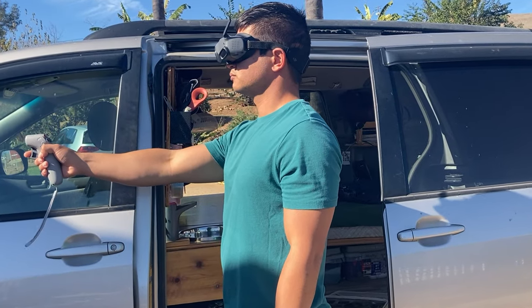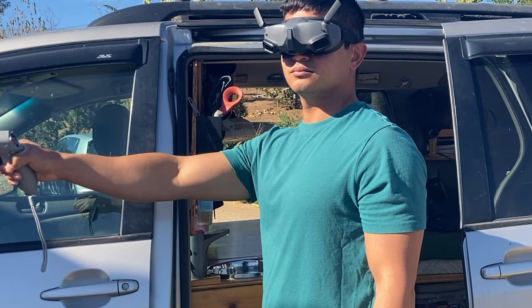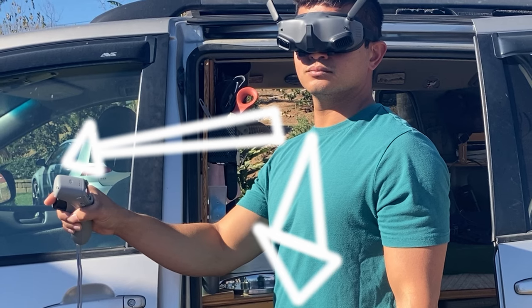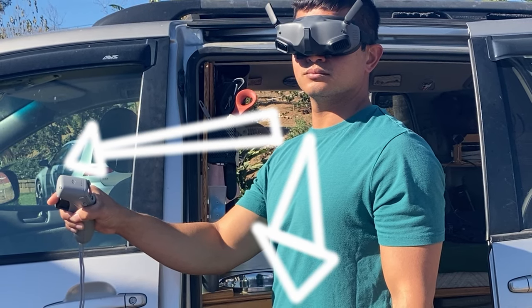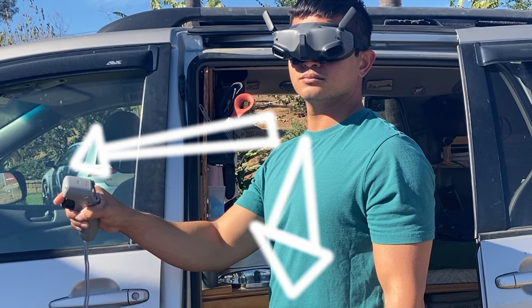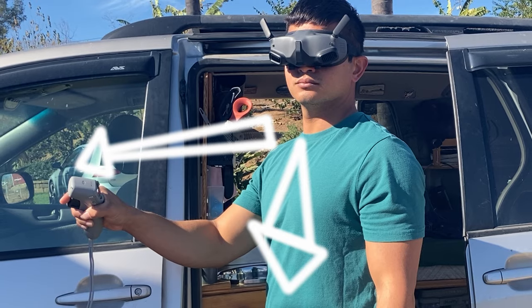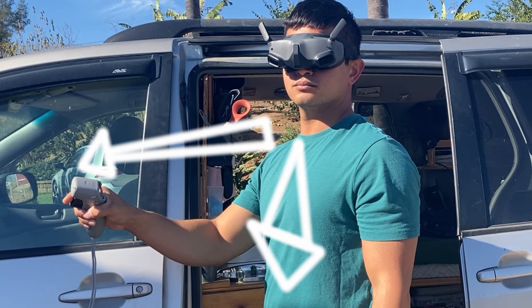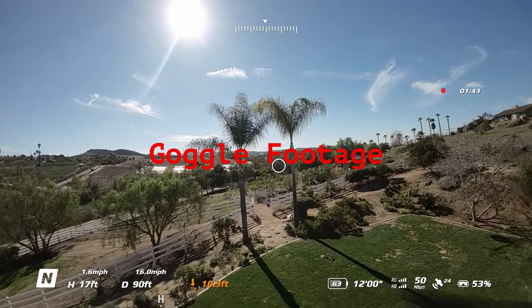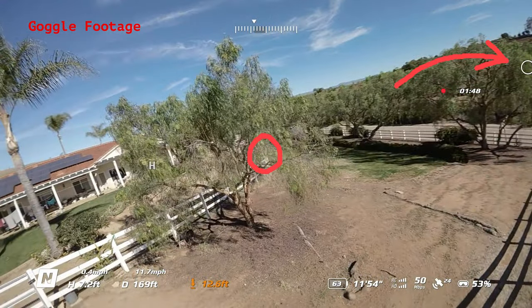Let me explain a little bit of what I did here to achieve that shot. I'm actually standing and turning my head a little bit further to the left relative to the controller — even as far as 90 degrees. The effect this has on the drone is that it tells the drone to face the camera towards the object you're looking at, while still flying in the direction that the controller is pointing.